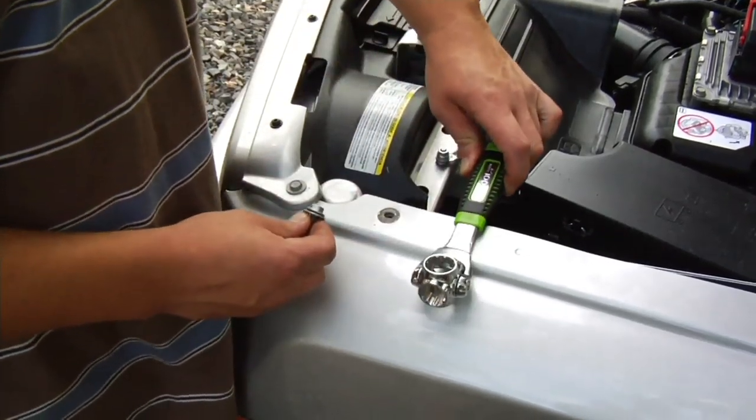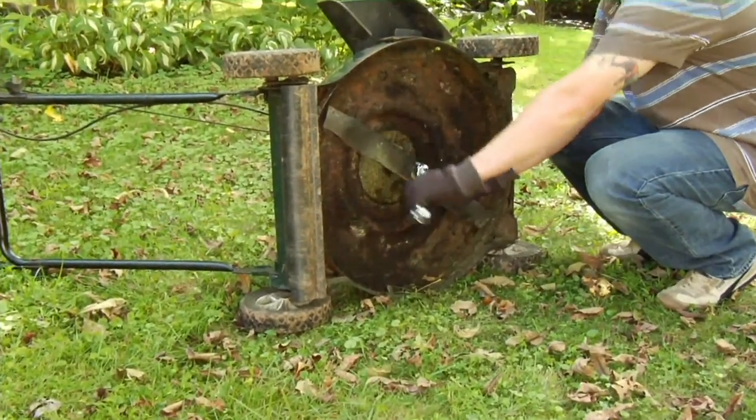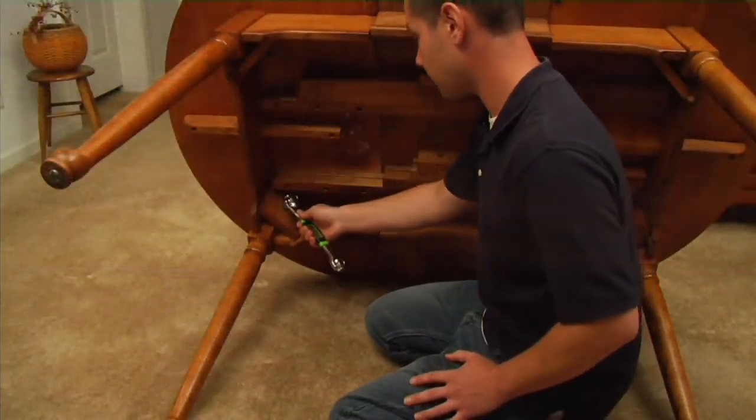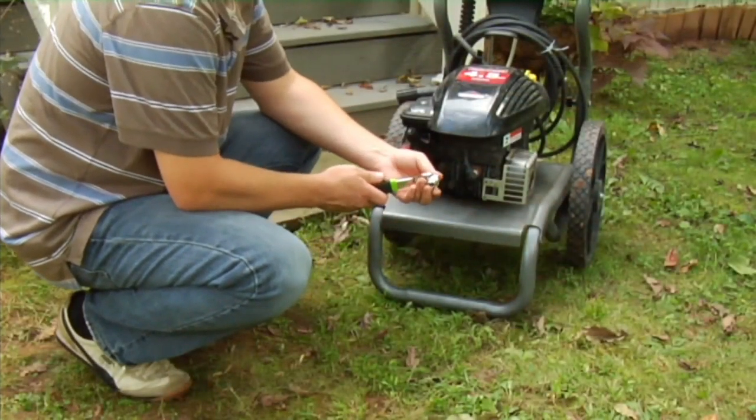We have the EZTools 48-in-1 socket wrench with the magnet. We're presenting this at a price of $19.68, six EZPays of $3.28 per month. So really, really great price point.